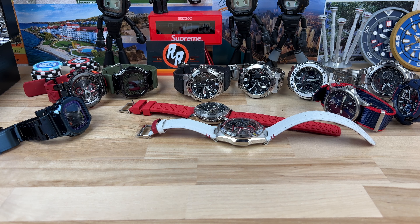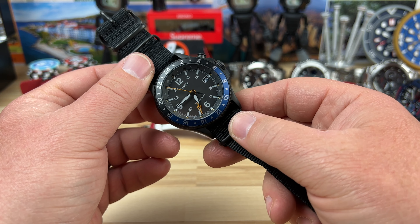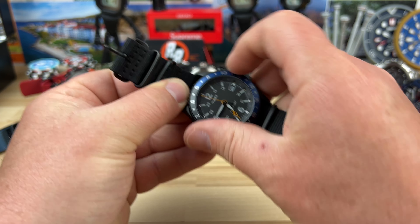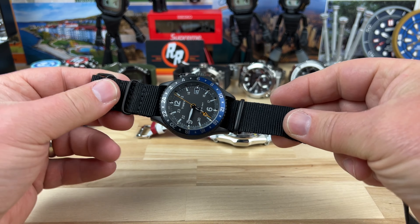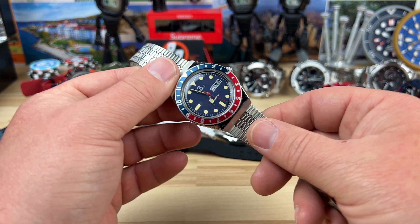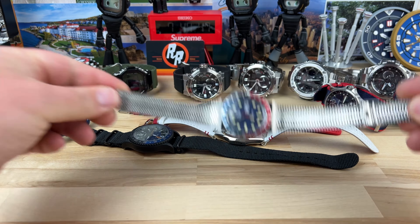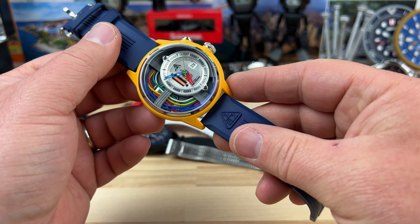Moving on to some more quartz — we have a GMT Timex. These are pretty cool. The bezel is unidirectional — interesting. Very cool, all blacked out, fun Timex potentially for someone. And another Timex quartz ticking along — this one is the Q model on the bracelet, so that one's pretty fun.